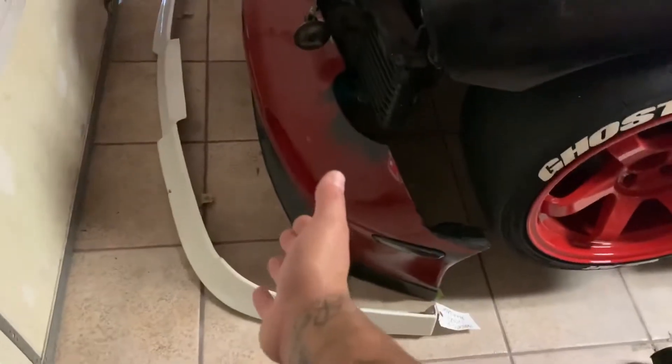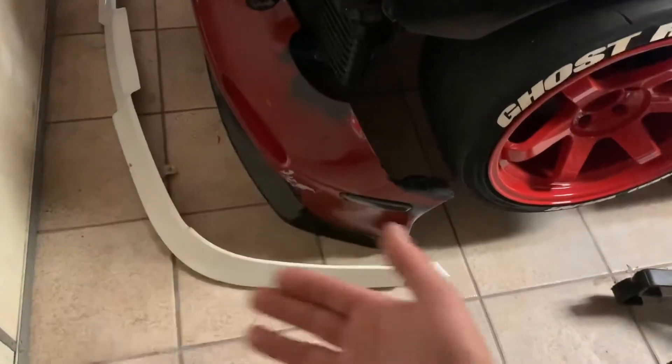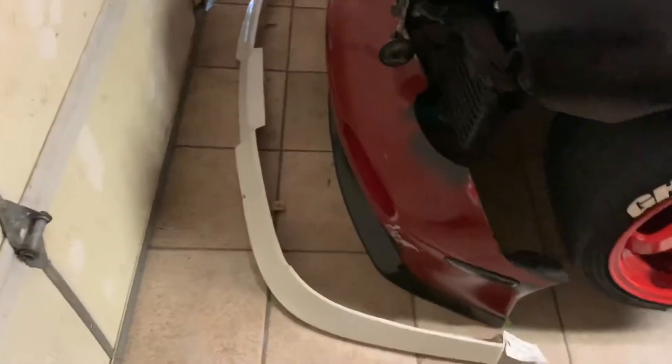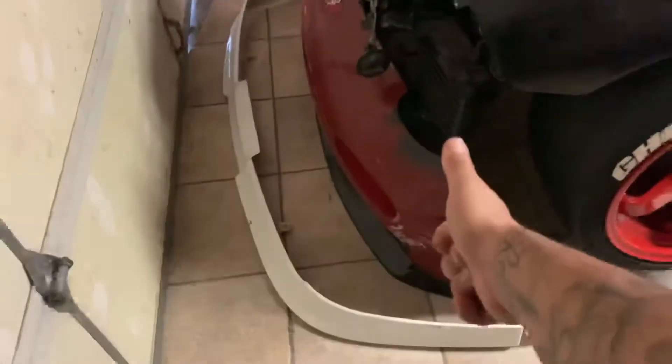This lip is pretty sick but it has a bunch of little divots and stuff. Either I'm going to fix it and put it on the car, or I might sell it and get the Dorky Dory one, which is actual polyurethane — or ABS plastic, I'm not sure — but I'd rather have that than a fragile fiberglass lip made really thin and cheap.